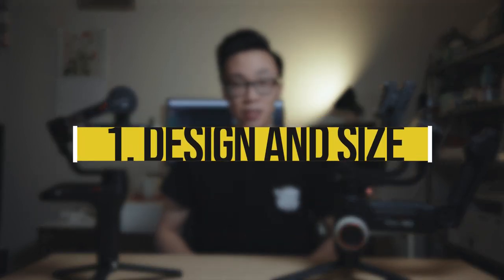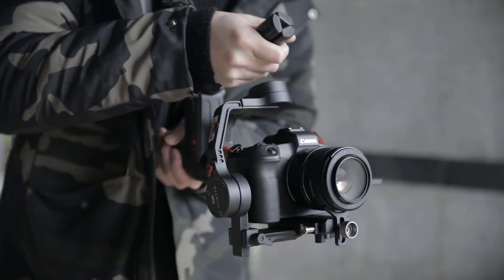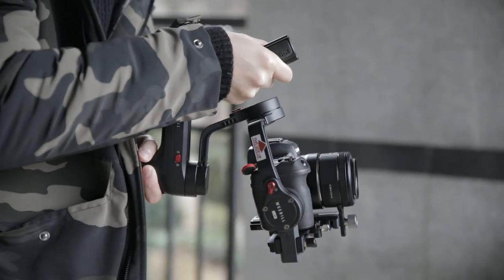Number one: design and size. The new design on both of these gimbals now allows you to get really low angle shots without having to put the gimbal in standby mode, flip it upside down, and then power it on again. With the new underslung mode, all you have to do now is take the gimbal and tilt it down and you're ready to go.